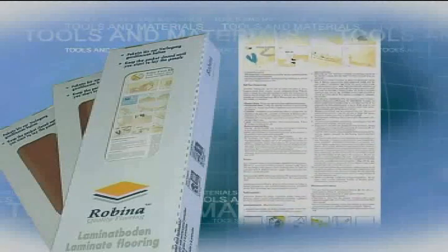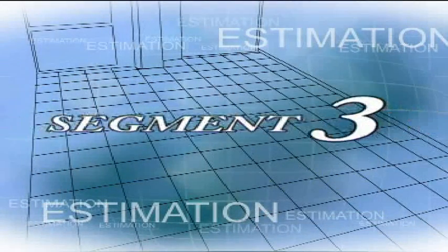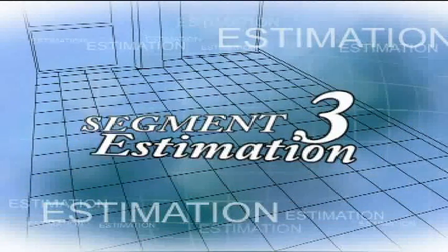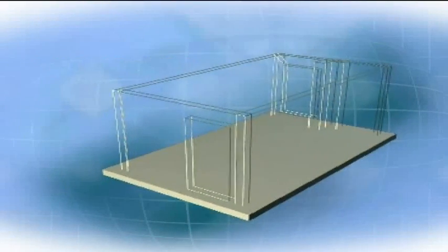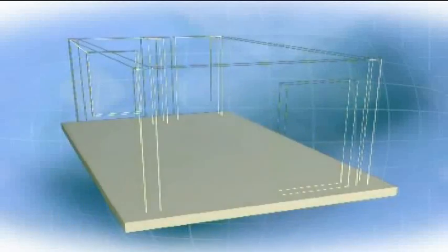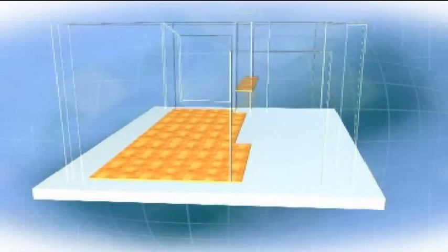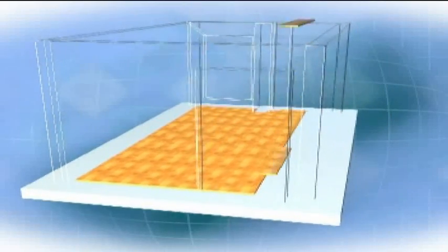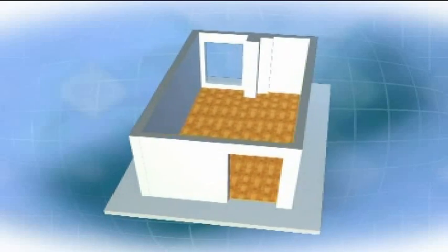Segment 3: Estimation. To determine how much Robina flooring material you need, begin by measuring the room in square meters or square feet. Divide that number by the total square meters or square feet furnished in a single box of flooring. Round up to the nearest whole number. There is very little wastage on laminate flooring installation, but you will need some extra flooring material as a precaution.